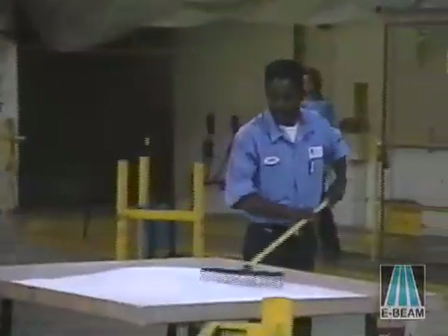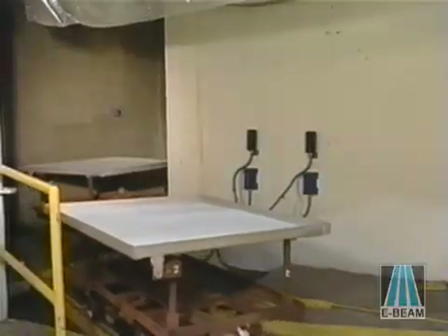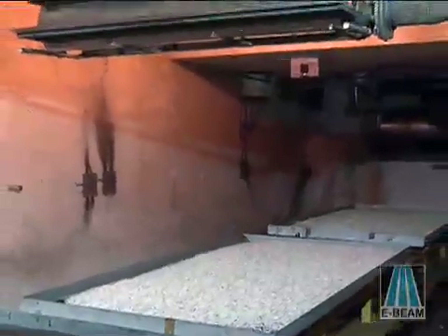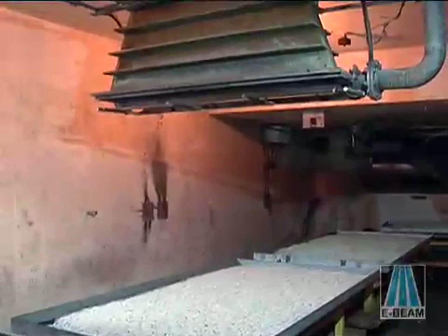E-beamed products are generally conveyed through the beam in three different ways. For piece parts or larger shaped parts, there is a horizontal conveyor system. It consists of multiple four-wheel carts pulled and guided past the scan horn.